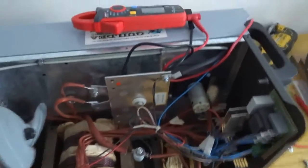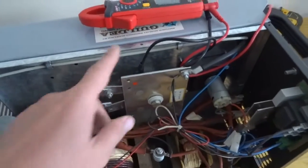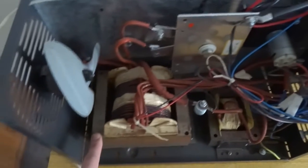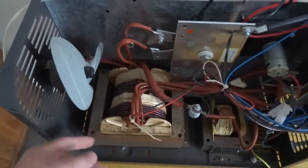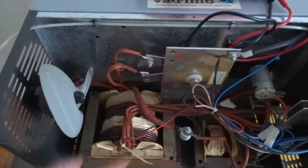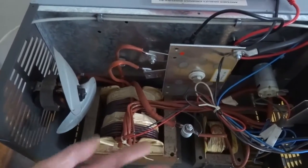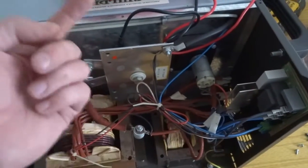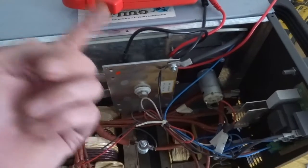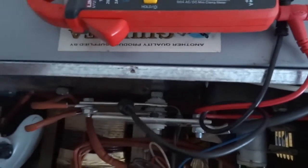I've opened this welder up to do a test on the rectifier diodes. Basically, when the transformer transforms the electricity it needs AC to transform it - it goes from high voltage to low voltage but boosts the amperage. Obviously to weld with a MIG welder you need DC current, so this converts the transformed AC into DC using a bridge rectifier at the back.